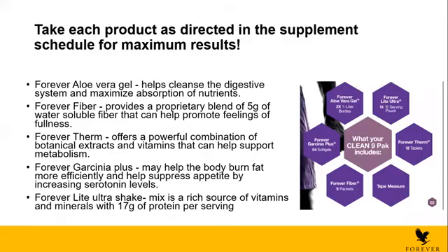The first product is the Forever Aloe Vera Gel, because it helps cleanse the digestive system and maximize absorption of nutrients. You will find two bottles of one liter. Then you will find Forever Fiber, which provides a proprietary blend of five grams of water-soluble fiber that can help you feel full. This is why we drink the fiber in the C9 — it helps you feel full, doesn't have a lot of calories, and it's a very healthy, easy snack to eat and drink.